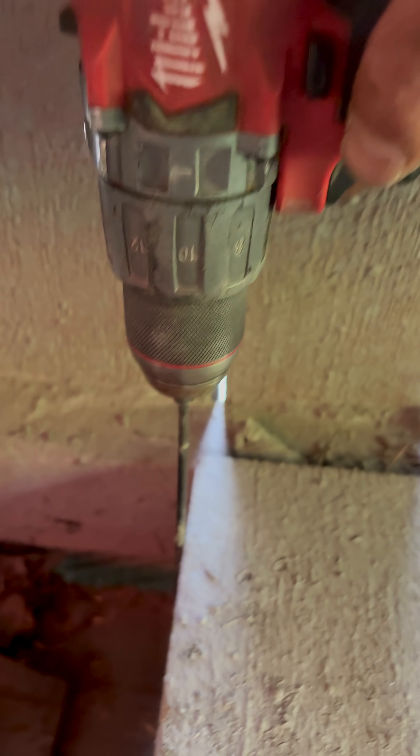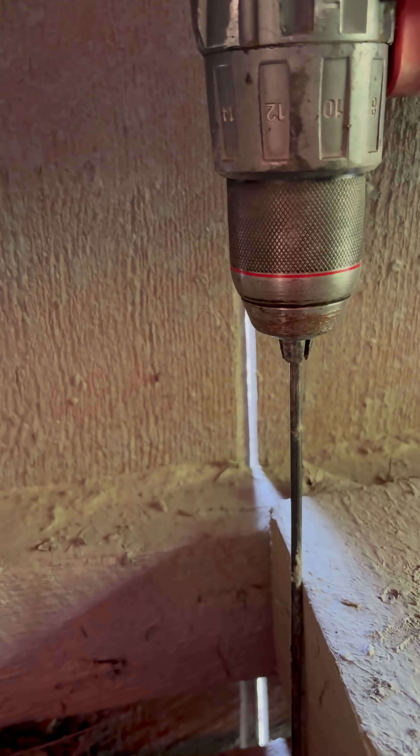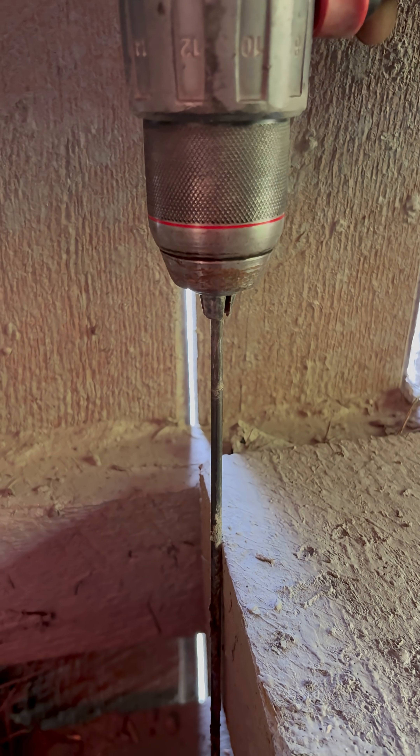You can see that when I put my drill into the top of the bottom chord, there's about four inches above the floorboard sticking up. So then if we go over here, we're going one, two, three, four, five, six...